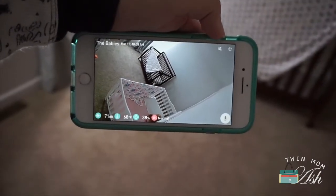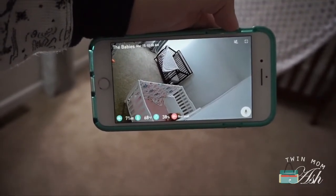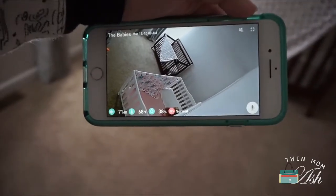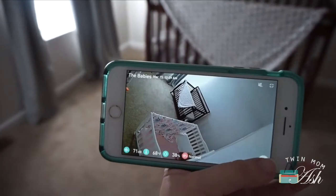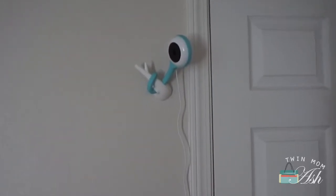I haven't muted so it's not repeating what I say. It does have a slight delay — I would say like a second or maybe two — but it really doesn't bother me at all. It also has a little microphone at the bottom, and if you want to speak to the baby all you do is press and hold, and when you talk it comes out through the camera.